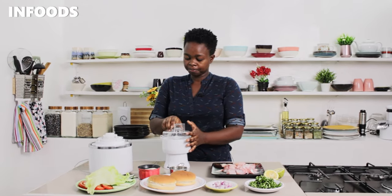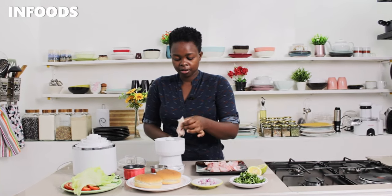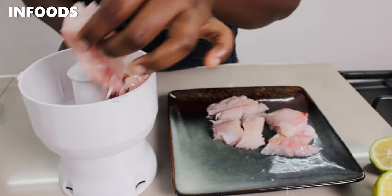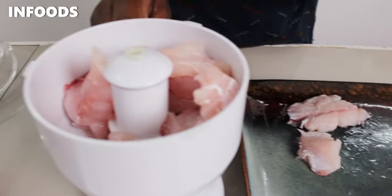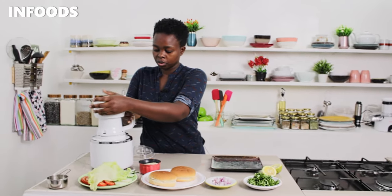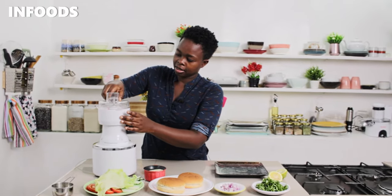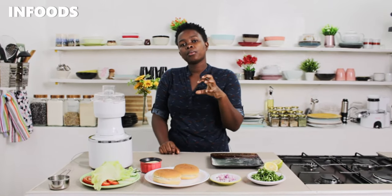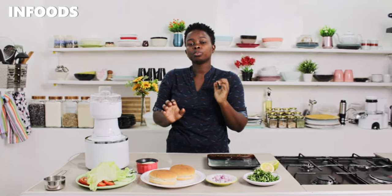I have a mini processor over here. I'm going to add my fillet into the mini processor — this is a small recipe for about two to four people. I don't want the fish fillet to be very fine; I want it to have chunks in it, so I'm just going to pulse.